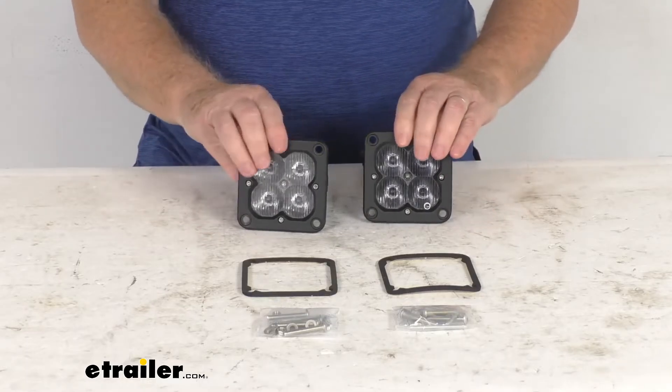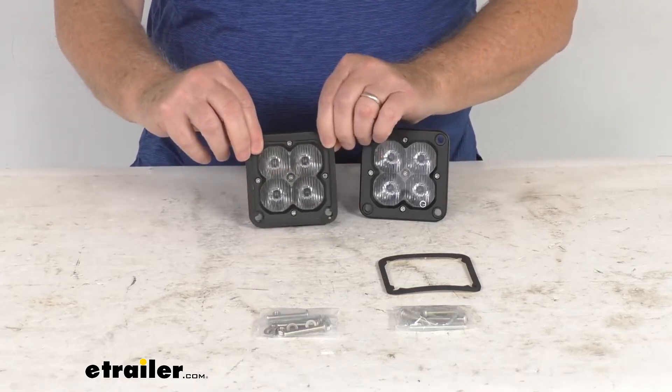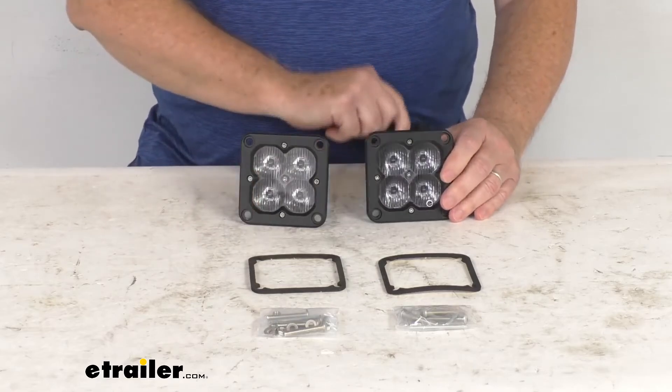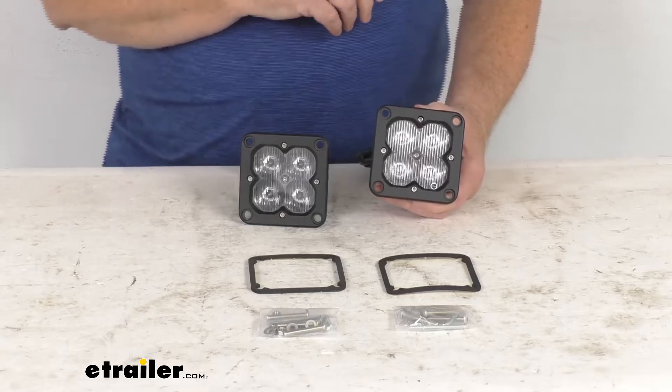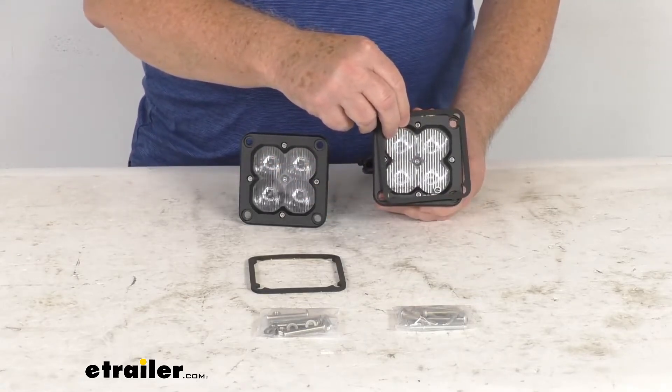The kit includes the two cube LED pods and two flush mount pads with the mounting hardware to install the lights. These are a 3-inch square compact light that will flush mount to the bumper or other flat surface. The foam gasket ensures a proper seal and a nice snug fit.